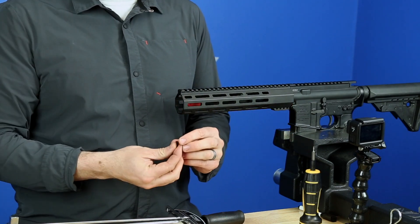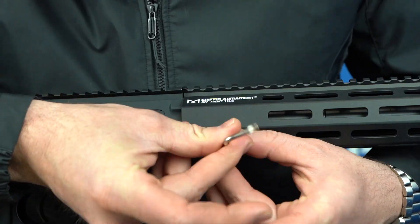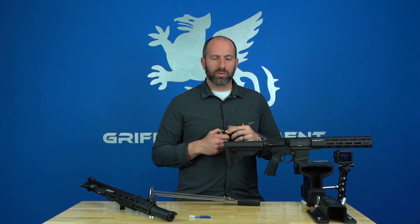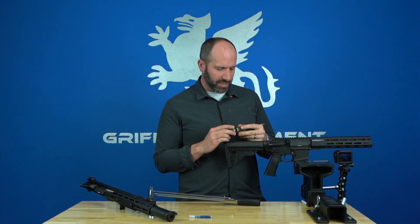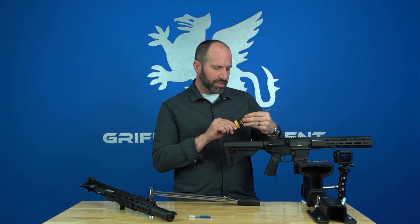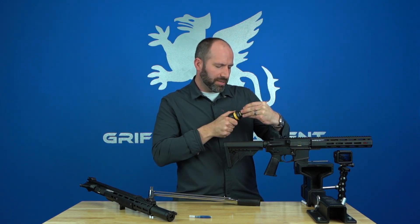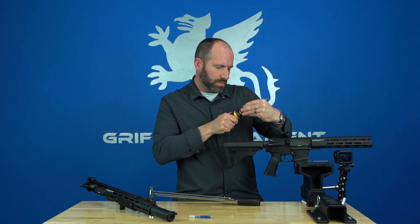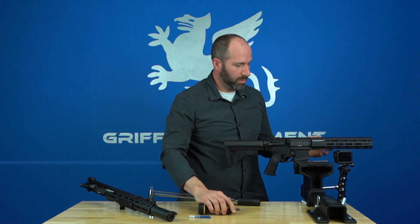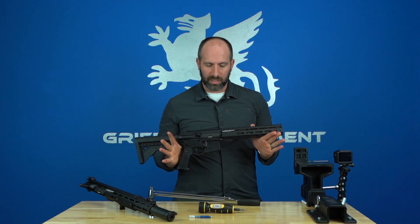Take your T15 fasteners and snug all of them up by hand. Once they're all snugged up, use a calibrated inch-pound torque driver — I'm using a Wheeler Fat Wrench here — select 25 inch-pounds, and tighten up all the screws. Once you've snugged up all four screws to 25 inch-pounds, installation is complete.